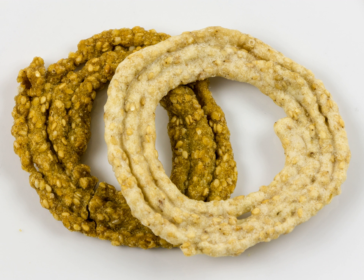Sakanalu is made of rice flour seasoned with small amounts of spices, sesame seeds, carom seeds, ajwain, and salt.